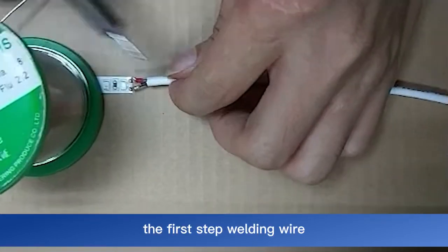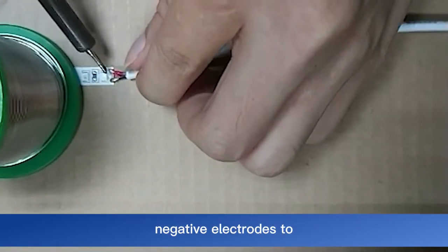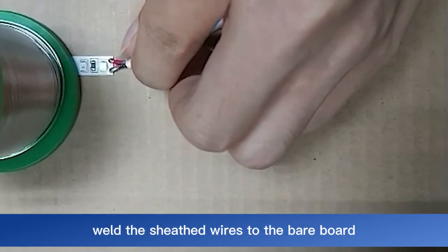The first step: welding wire. Press the red positive and black negative electrodes to weld the sheathed wires to the bare board.